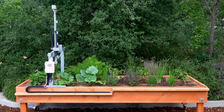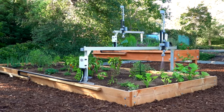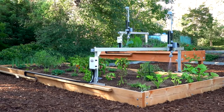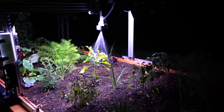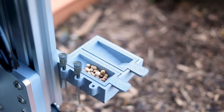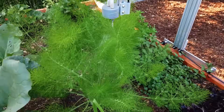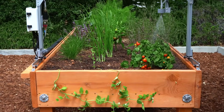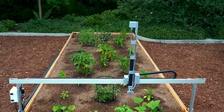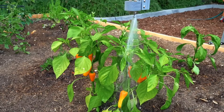Say hello to FarmBot Express and Express XL, the first FarmBots designed and built for everyone. FarmBot Express grows food for you by taking care of your garden 24-7. It precisely sows seeds according to your desired layout and then waters each plant individually to take care of every plant perfectly. It can grow many crops at once and even accommodates large plants spreading over the front and back of the bed. Covering four times the area, Express XL is big enough to grow veggies for your whole family.